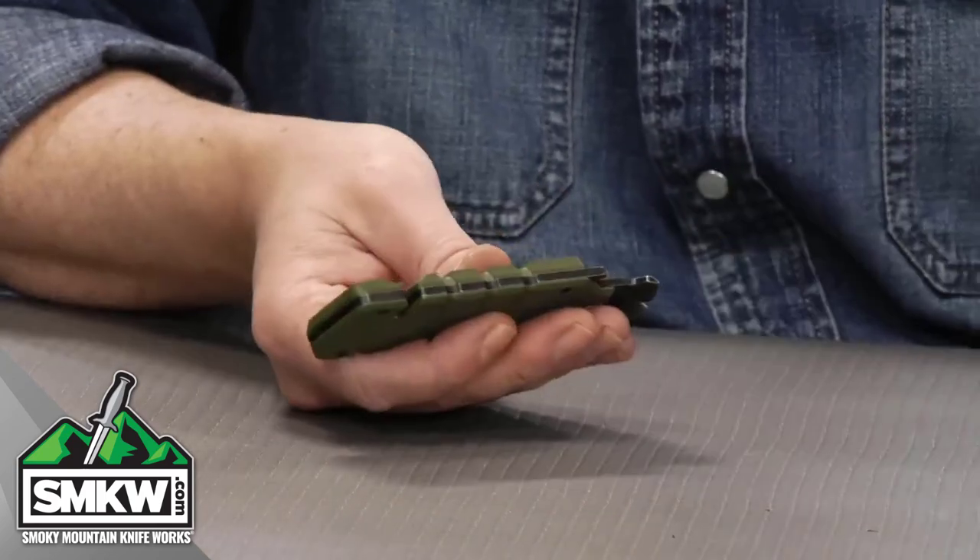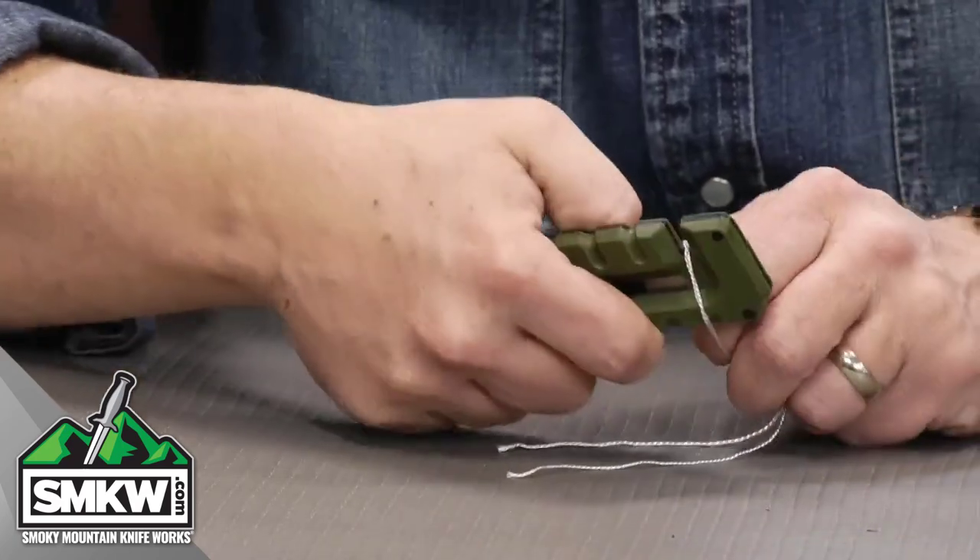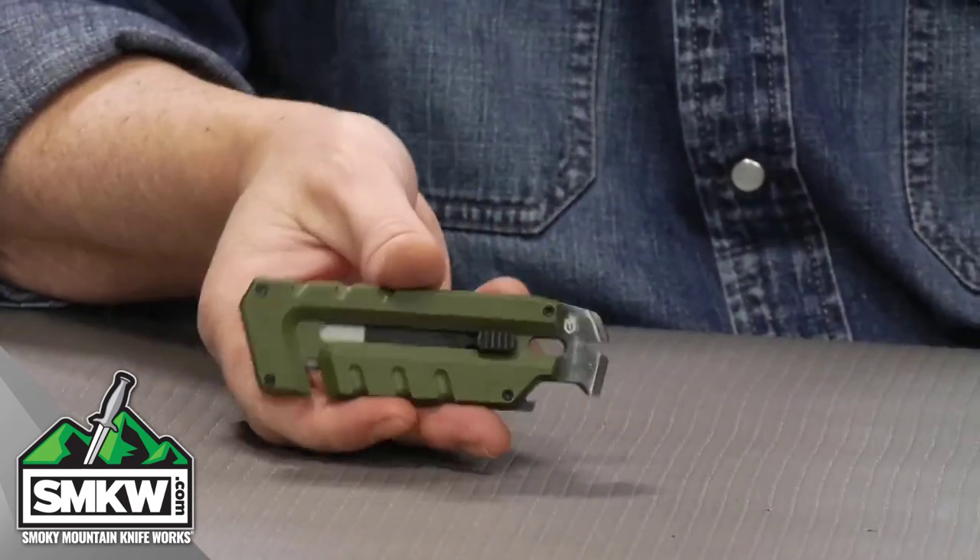Probably the coolest feature to me is the cord cutter. If you see this little space right here, you're going to use the blade inside of this. I actually have some cord right here — you would slide that in there like so, give it a pull, and there's your cord cutting right there.